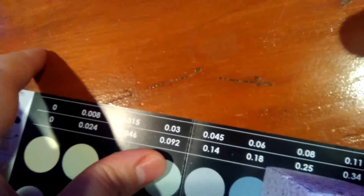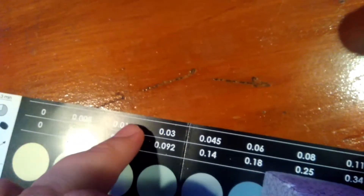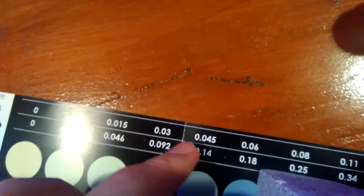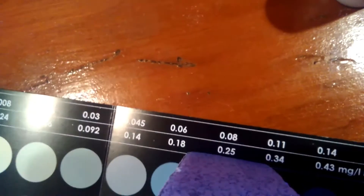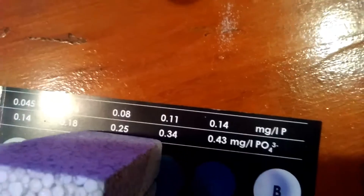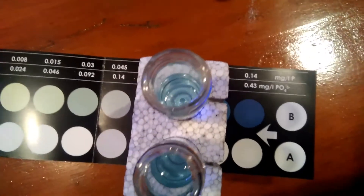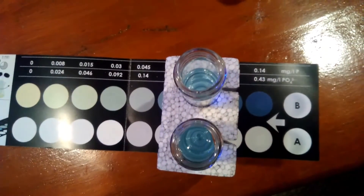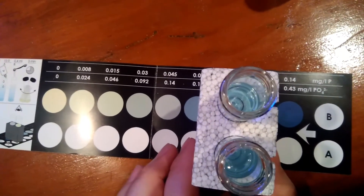The scale values you can read are: 0.008, 0.015, 0.03, 0.045, 0.06, 0.08, 0.11, 0.14. It takes three minutes for this to give you your perfect test results. This is also NIST certified — that stands for the National Institute of Standards and Technology.